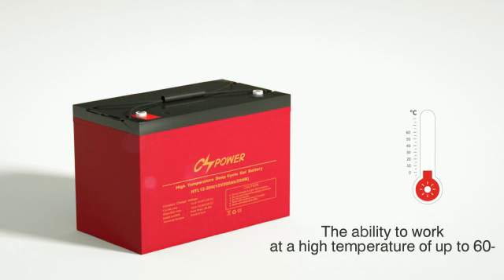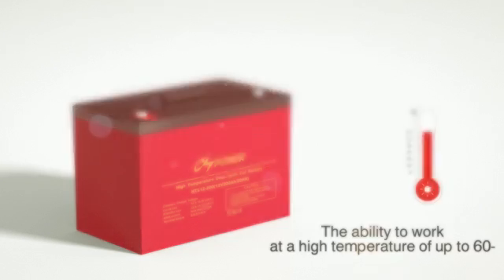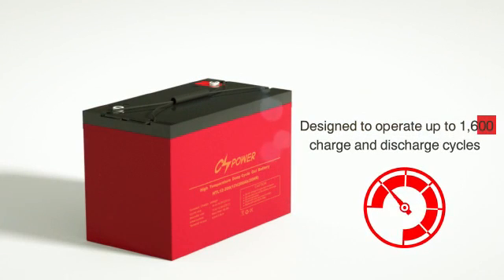The ability to work at a high temperature of up to 60 degrees Celsius, and designed to operate up to 1,600 charge and discharge cycles when discharged to no more than 50% of its nominal capacity.